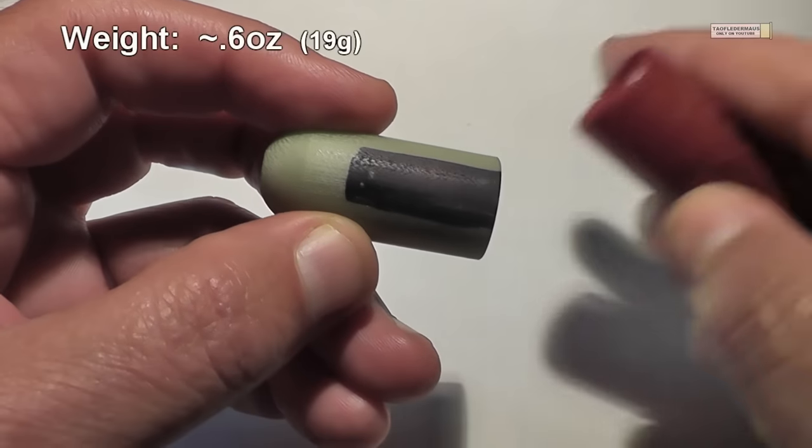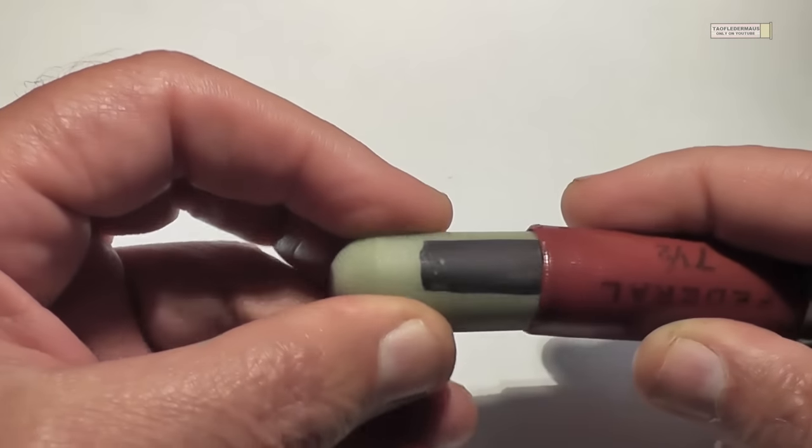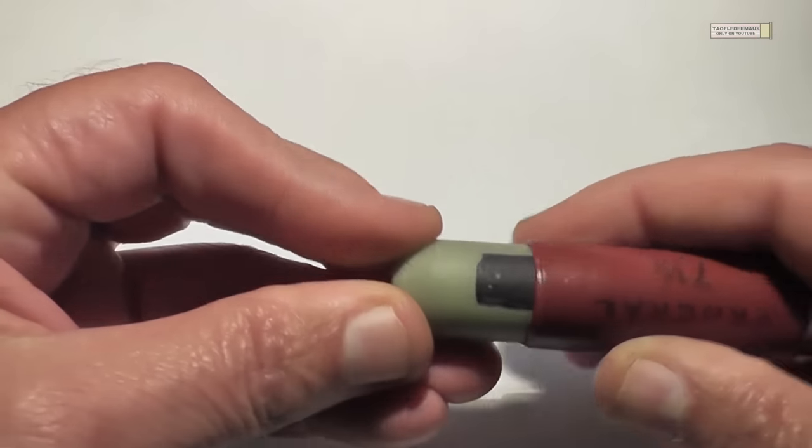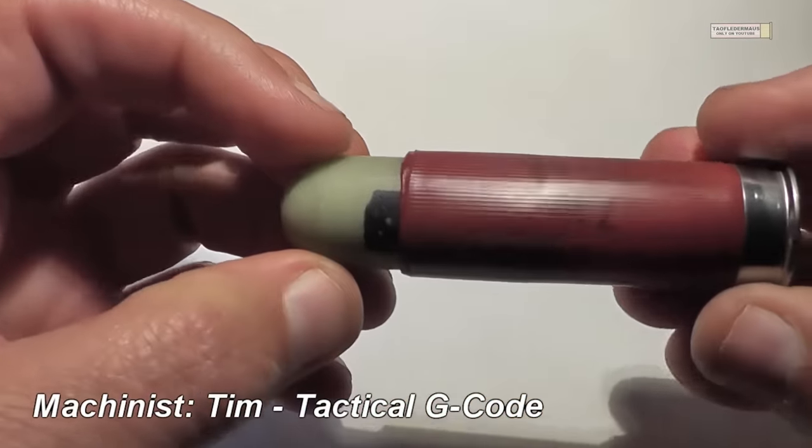This time I put some nice big markings on the slugs so when we're watching the high-speed footage we might be able to have a better idea of what the slugs are doing in flight. And I want to thank Tim from Tactical G-Code for letting us try out these slugs.